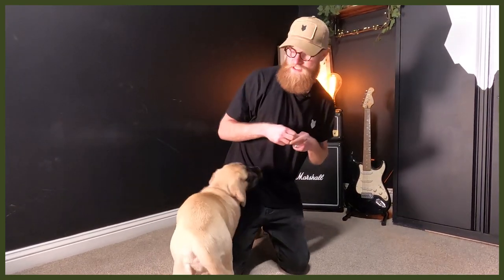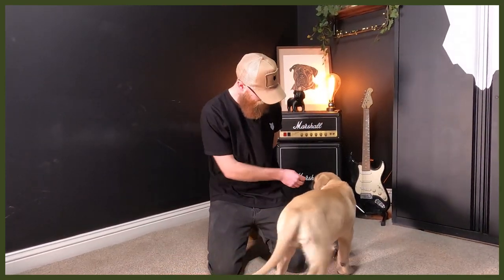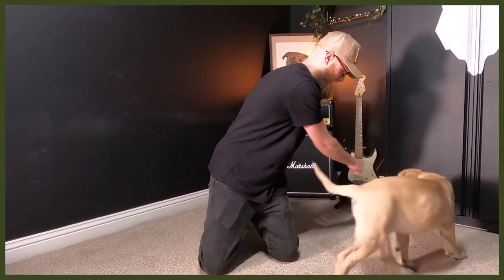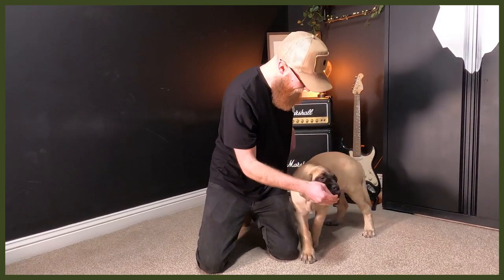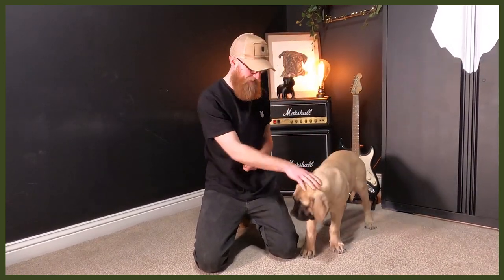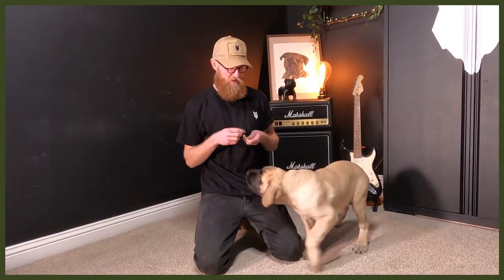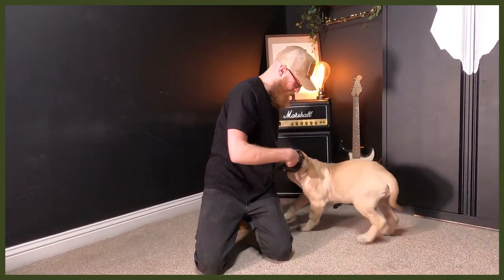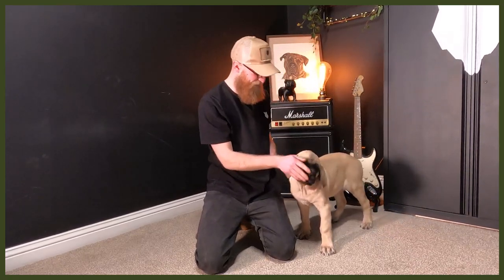Let's do that again so you can see. Get her to follow that lure — heel, yes, good heel, good heel. Arlene is really interested so we can keep repeating that. Heel — yes, good heel.